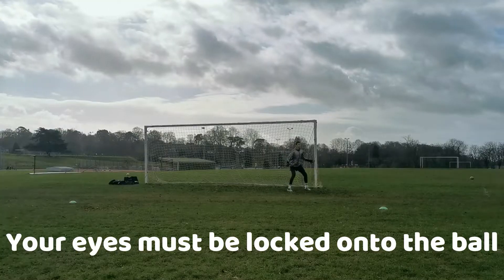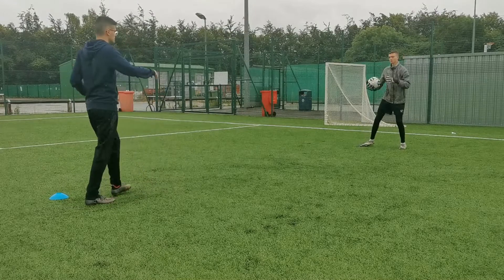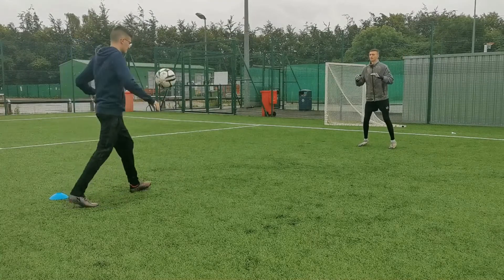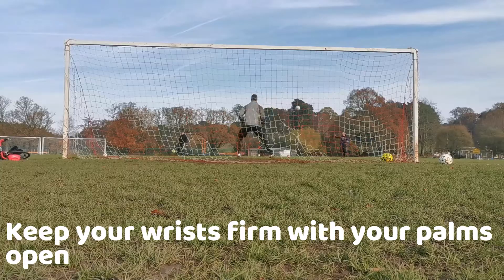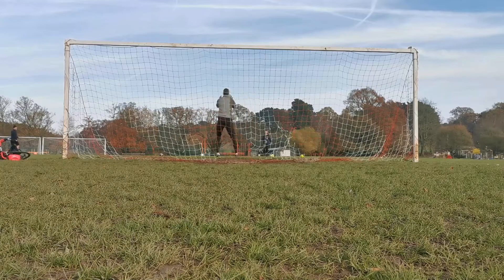When the ball is coming towards you, you must have your eyes closely concentrated on the ball so that it doesn't slip through your hands or fly away from you. You must keep your wrists firm with your palms facing the ball, ready to cushion the ball as it comes in. This will make it easier to catch the ball.